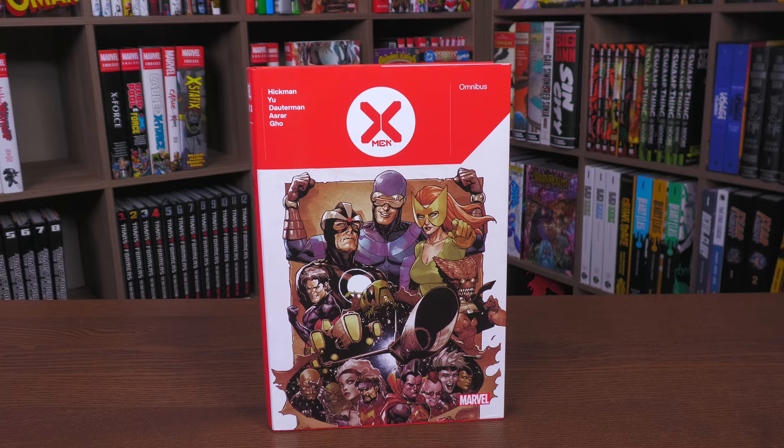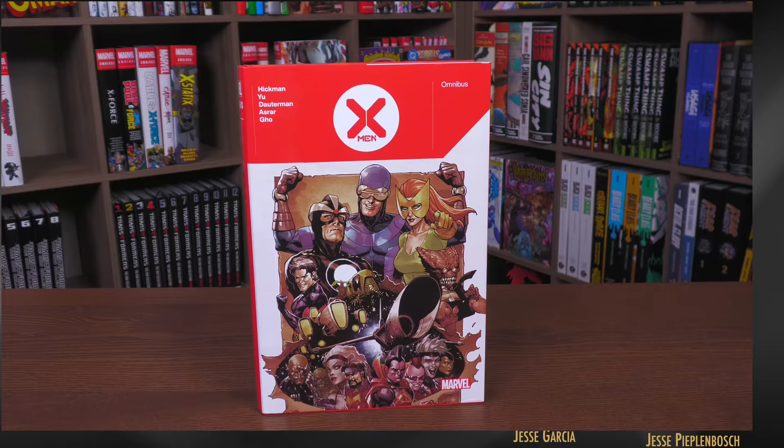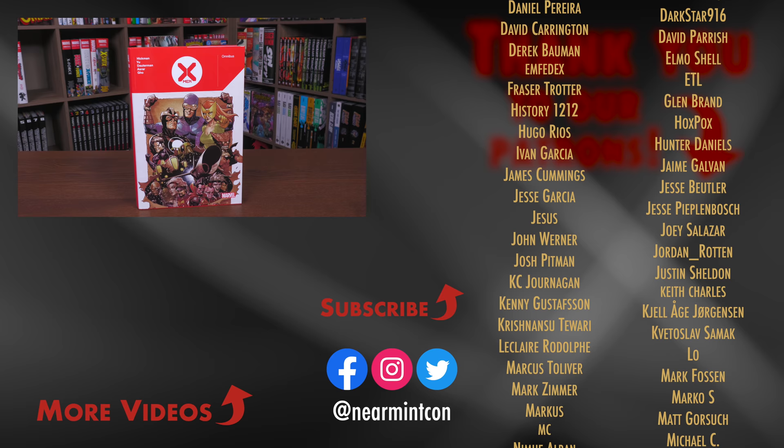That was the content, page count, and build of this Omnibus. Let me know in the comments down below if you're going to be picking it up, if you have the trades, if you've never read this era of X-Men or if you're currently reading it, what you think about it, and which of the other oversized hardcovers you're going to pick up. Are you hoping one day they'll do a Dawn of X Omnibus? Who knows when that will be — years from now maybe? Anyway, this was the Uncanny Omar. Thank you all so much for watching. Don't forget to smash that like button, subscribe if you haven't yet, and ring that bell for notifications. We are on Spreadshop and Patreon — amazing ways to support the channel. And more importantly, everyone stay healthy and safe out there. Much love.